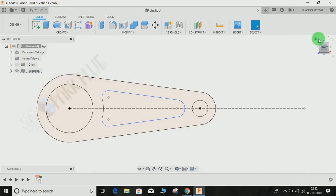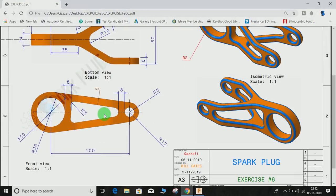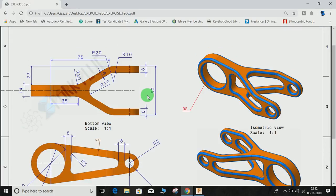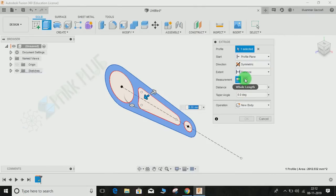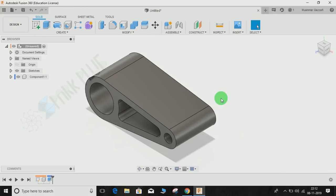Our front view sketch dimensions are now complete. Click Finish Sketch and go to the isometric view. We are going to extrude it — the extrude distance is calculated from the thickness of the component, which is 60 mm maximum. We extrude symmetrically, 30 mm each side, so our midplane stays at the center. Click Extrude, select the profile, set direction to Symmetric, measurement as Whole Length, distance 60 mm, set as new component, and press OK.